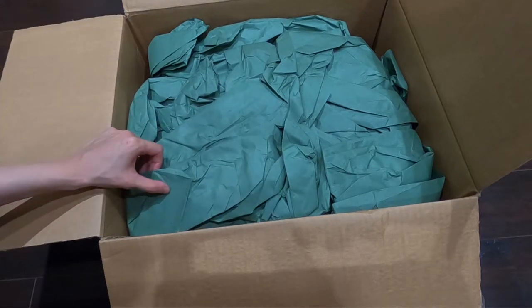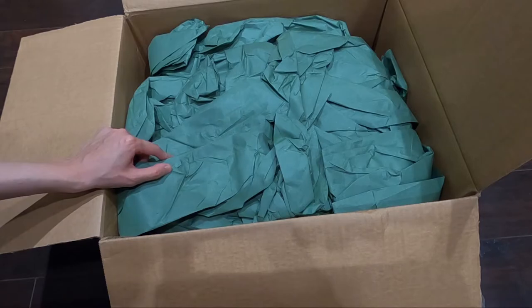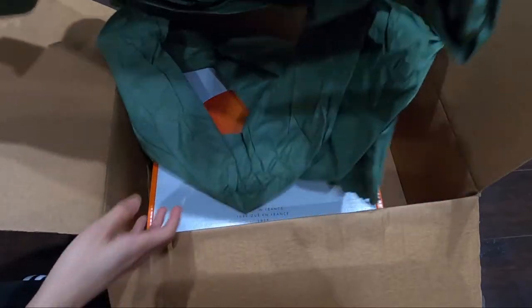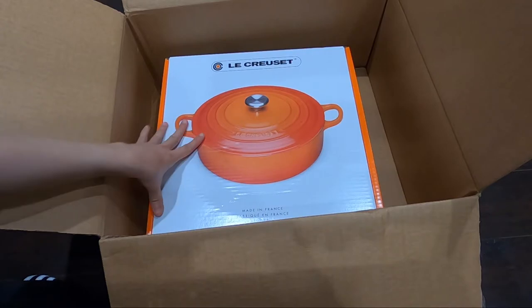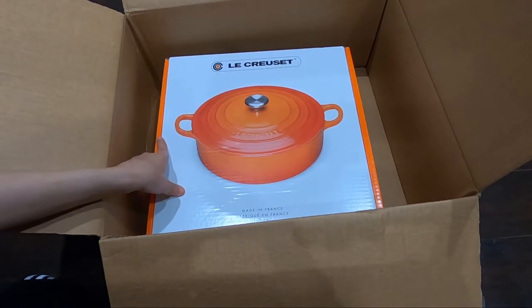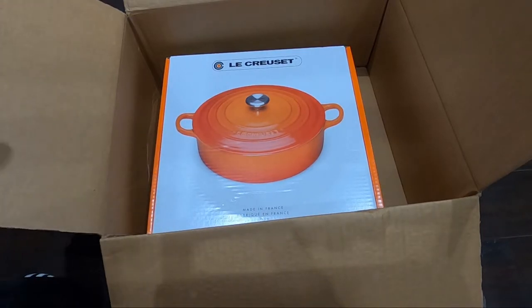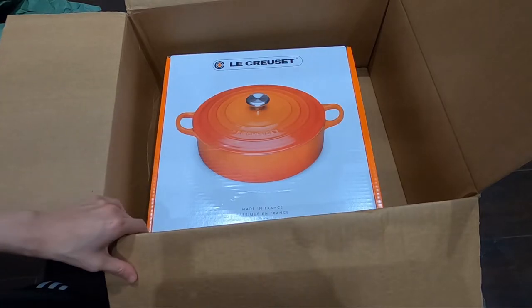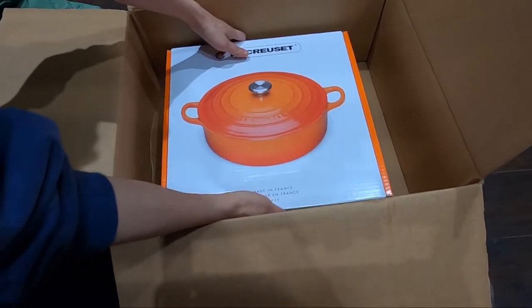Anyway, I also got this at a sale price. I think originally it was over $300 — maybe $350 or so — but I think I got it for $250. This is definitely a much bigger pot compared to the one I got previously. The one I got before was a soup pot, and this one is a Dutch oven. It's really heavy.